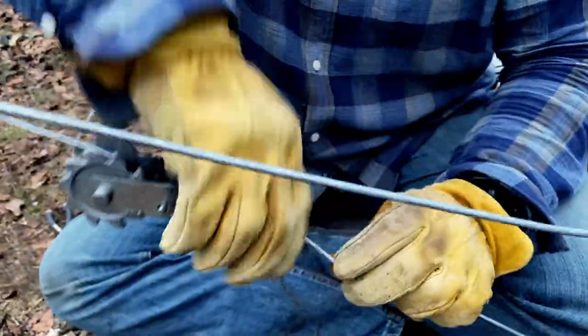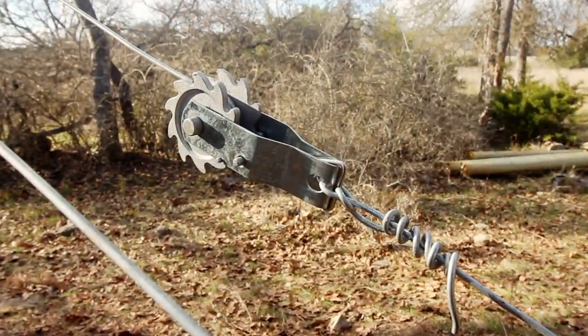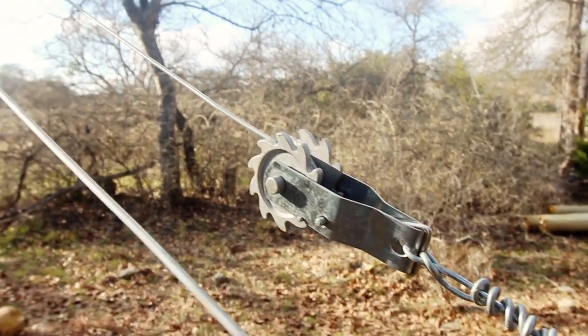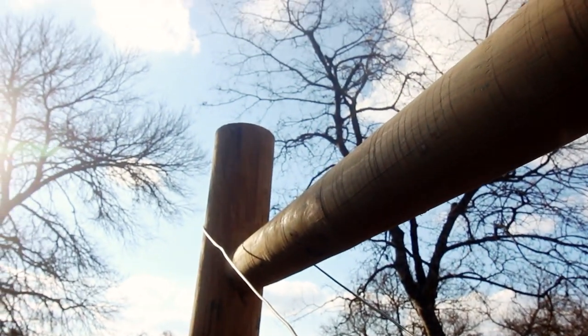You can find inline strainers for around three bucks, and trust us, you'll want a strainer handle as well if you go this route. Once you've tightened the wire, your H-Brace is complete.